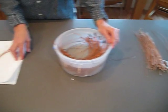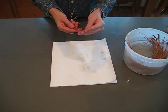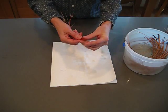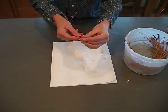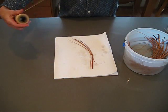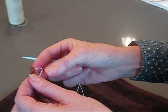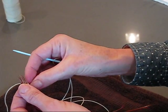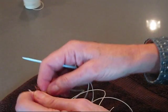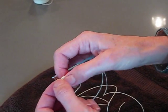Then you take your soaked pine needles and get a bunch of them depending on how big you want each layer. I like to use about eight of them. Then take your thread and get a knot on the end — really any knot that will hold.